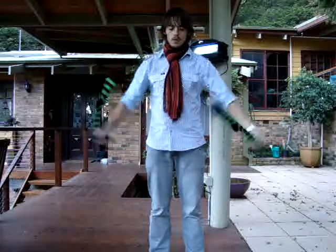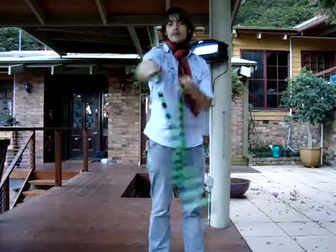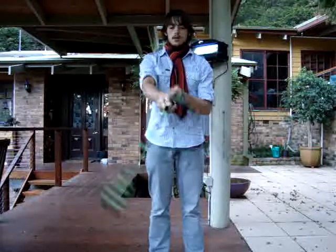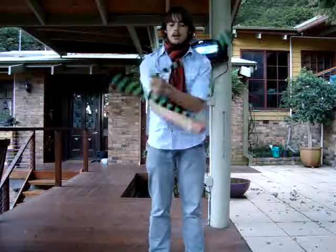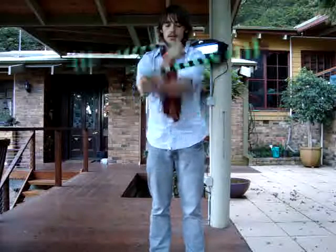So isolations in front of you in opposites — one hand coming forward, one hand coming back. It's kind of isolated, so you're putting those isolations in.